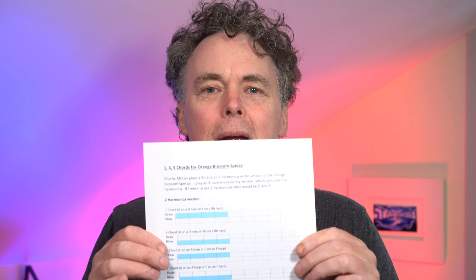I was asked if I had any tab or anything for that lesson, so I've made up this worksheet. If you're somebody who likes to learn visually, click on the link in the description and you can download it. This is just a short video to tell you about this worksheet, and I'll see you soon.